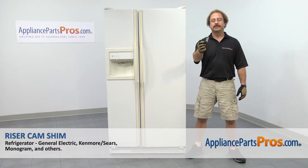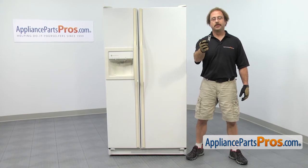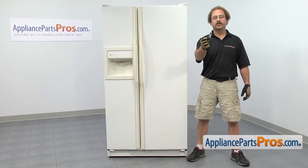In this video we're going to show you how to change out the GE refrigerator riser cam shim. It's going to be a very easy repair and it should only take a few minutes. If you already have one of these, great. If not, you can click on the link below or get it at AppliancePartsPros.com.